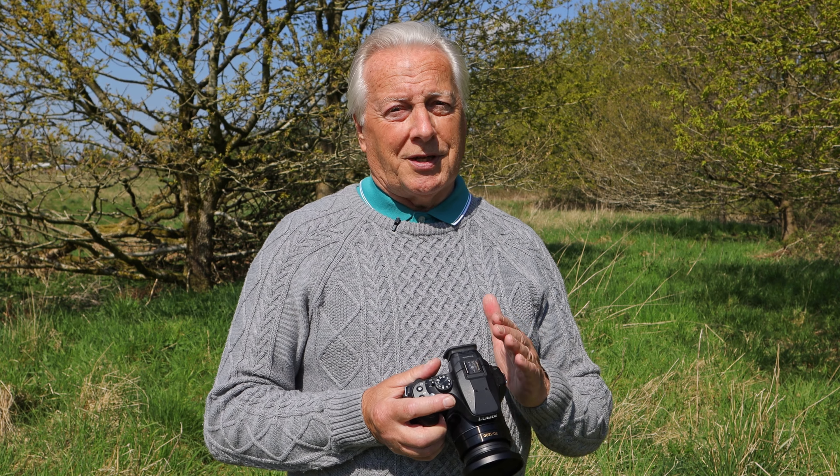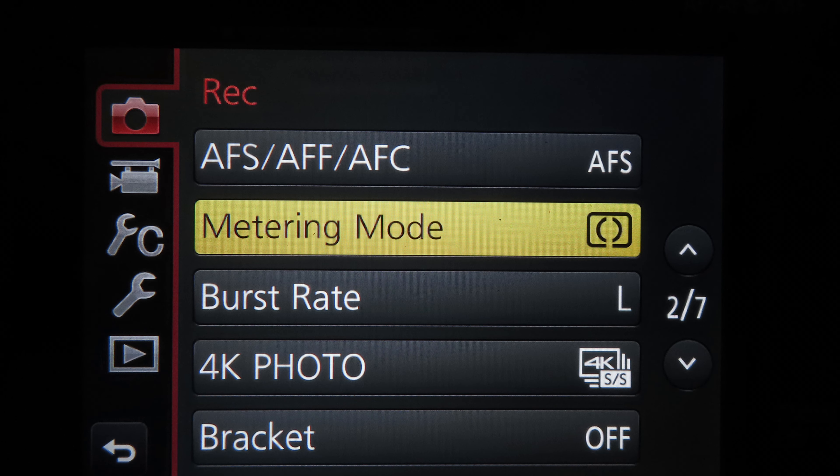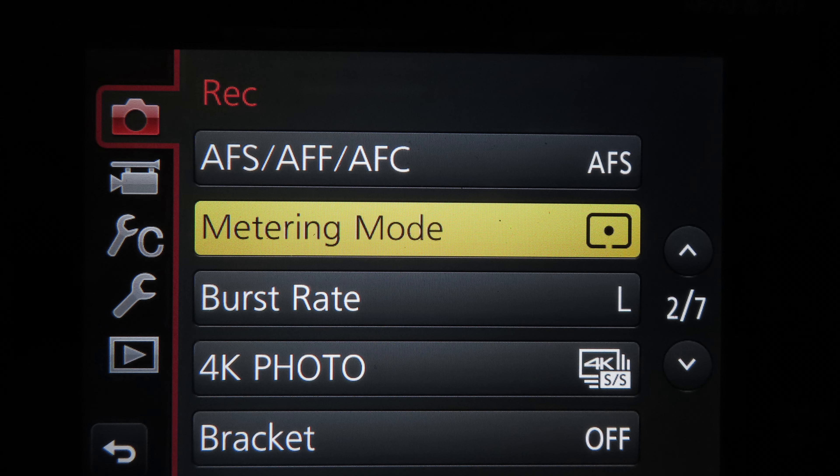Today we're looking at probably one of the most important features of the camera, and that is the exposure metering circuit. Exposure metering is responsible for giving you the correct exposure in any lighting situation. To help you, the camera has three metering modes: whole area, center weighted, and spot metering. It's up to you to decide which is going to be the most relevant for the type of shot you're taking. Spot metering is the most difficult to use but is the most precise.